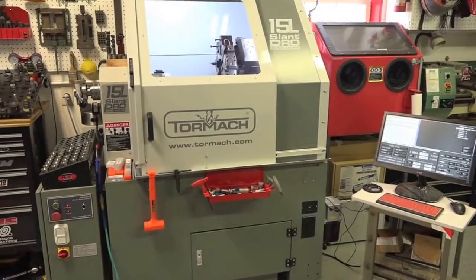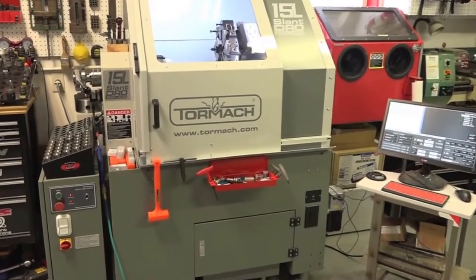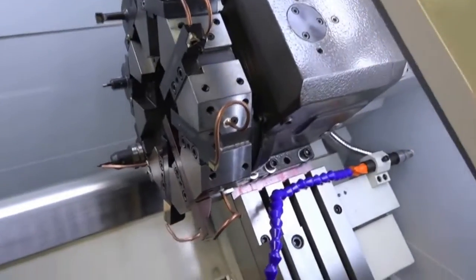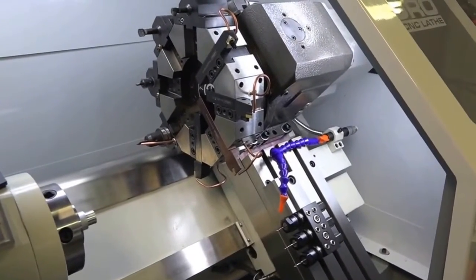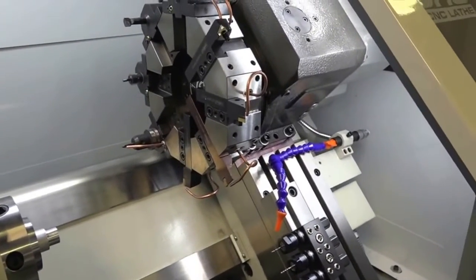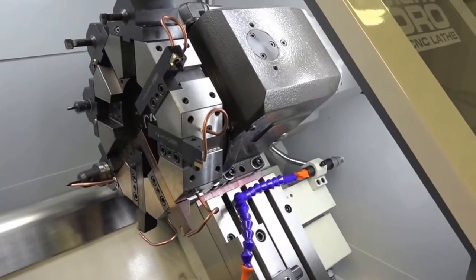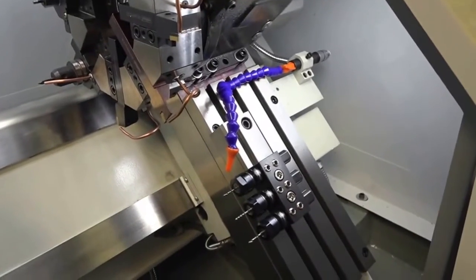Hey guys, welcome back. Today we're gonna go over a few mods that we've done to this Tormach lathe. We just got the coolant lines all in — world of a difference. One of the first mods we're gonna go over is splitting the coolant flow from the turret to the gang tool setup.